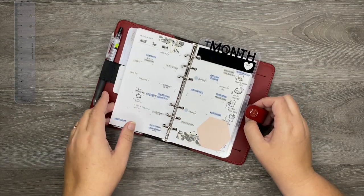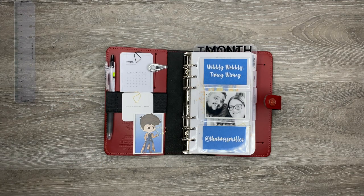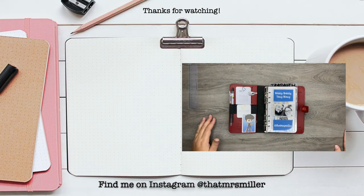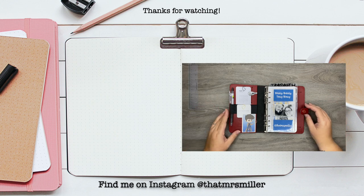That's going to do it for this planner setup — I'm pretty obsessed with it. Let me know what you think in the comments. Are you a Doctor Who fan? Who's your favorite Doctor, episode, or companion? Let me know your favorite things about Doctor Who and what you think about the planner. Thanks so much for watching — if you enjoyed it please give me a thumbs up, subscribe if you haven't already, and I'll see you in my next video.